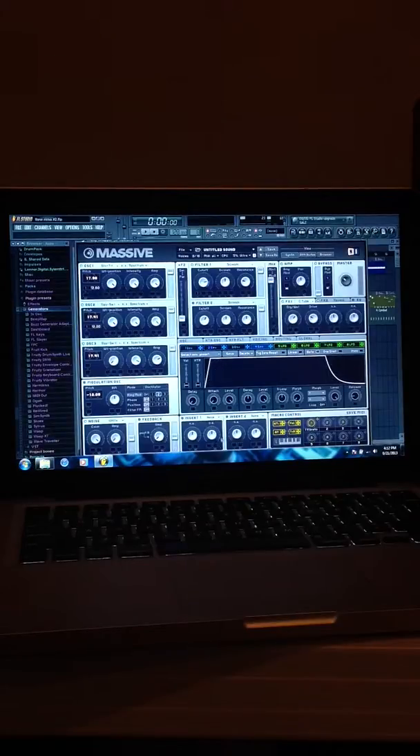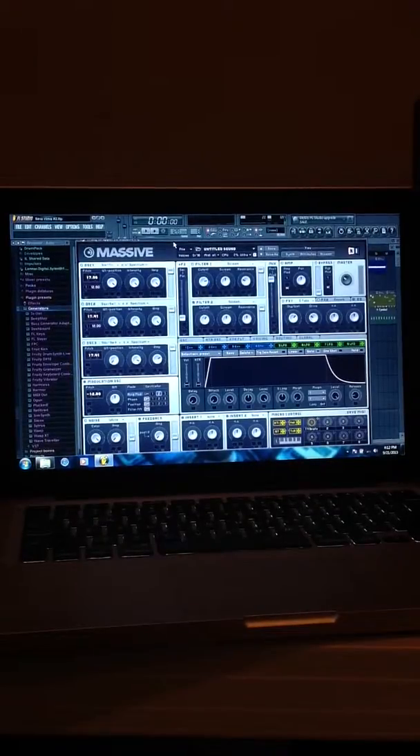For Envelope Four: the attack all the way down, the level all the way up, the decay in the middle, the level all the way up, and then we didn't touch anything else. That'll get you this sound — I've heard it in a few Knife Party songs and stuff like that. So here it is. Thanks for watching guys, please rate, comment, and subscribe.